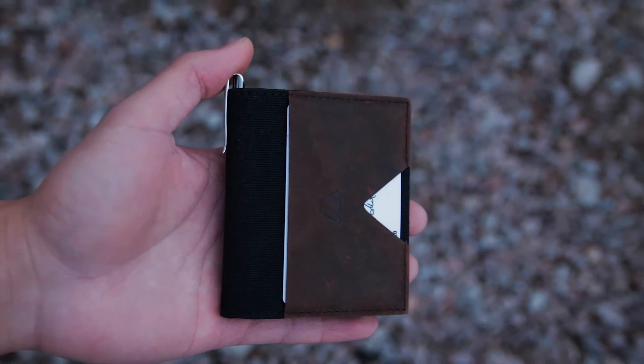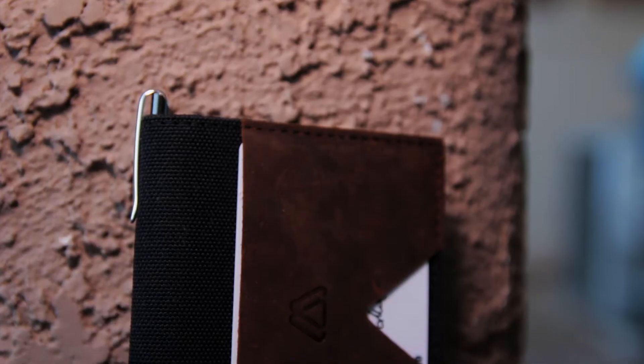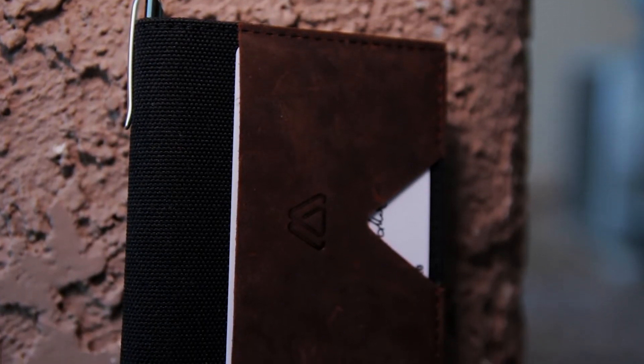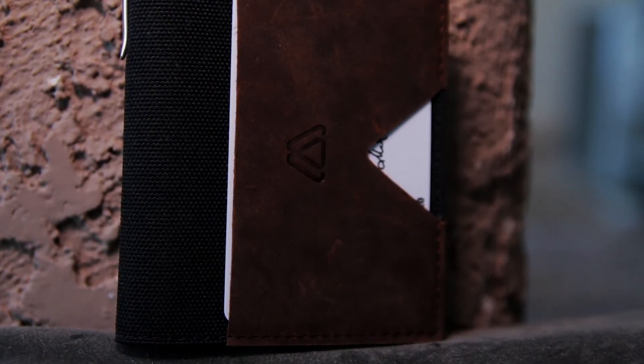Another cool feature of this wallet is that half of it has RFID protection. The right side of this wallet is RFID protected and that's where you'll be putting things like your credit cards. However, the left side of the wallet is not RFID protected so that you can use things like hotel card keys with no problem.